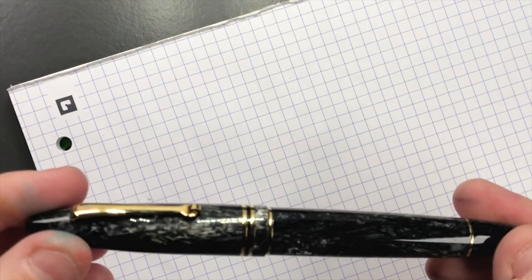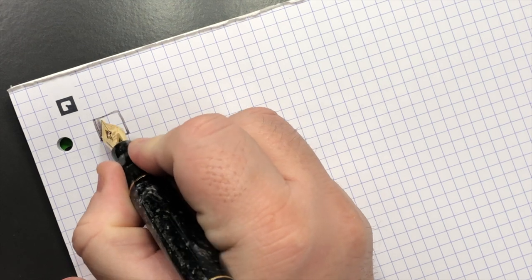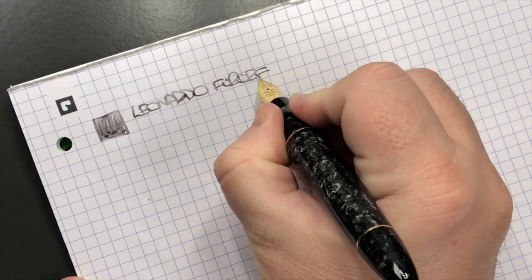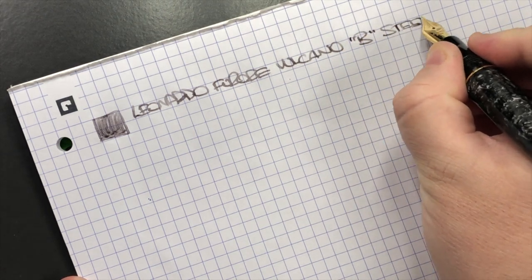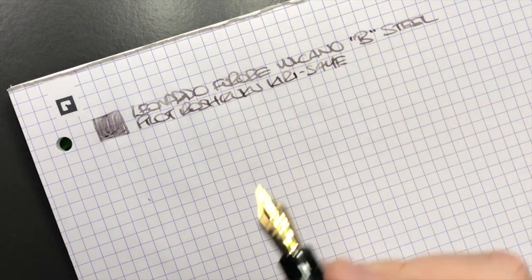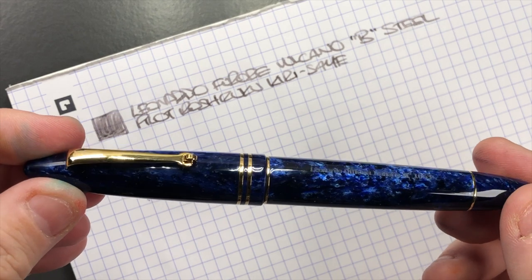Let's go and do a writing sample. The first pen is the Leonardo Furore in the Volcano — let's do an ink swatch. You can see this is quite a wet pen. This is the Leonardo Furore in the Volcano — it's a broad steel nib, and the ink in here is Pilot Iroshizuku Kiri-same, which is a beautiful sort of gray ink.